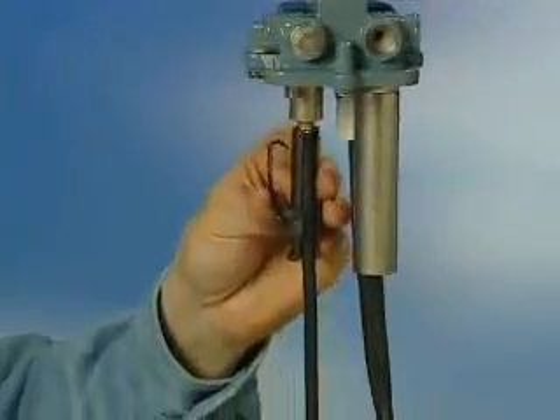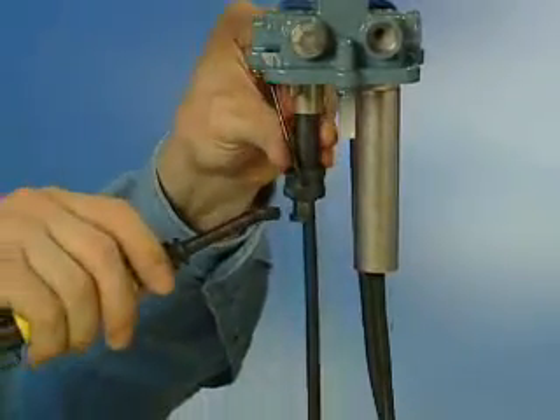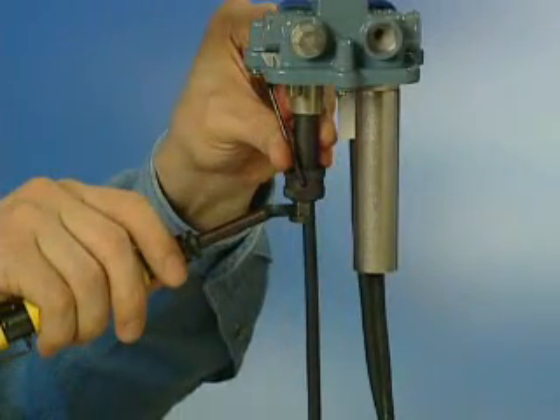The S200 security shield tool is designed for use with shielded F connectors. It has a special adapter that allows use of a 7 sixteenths inch torque wrench.